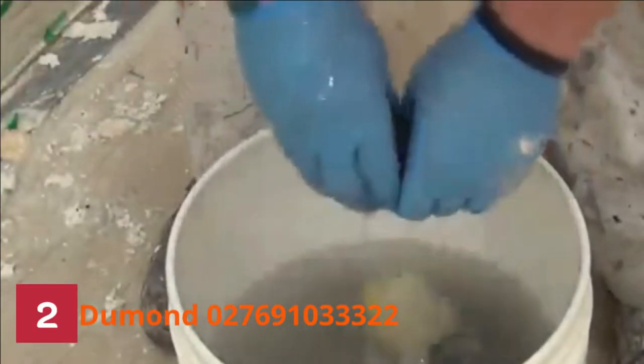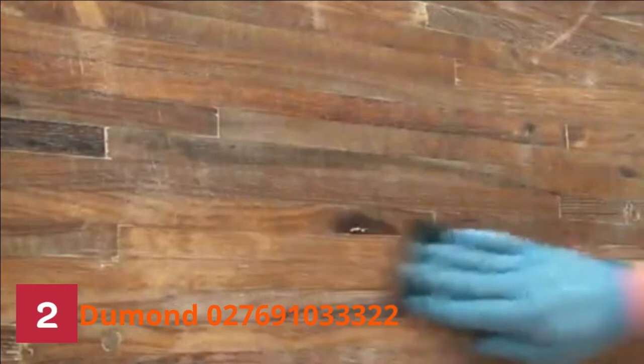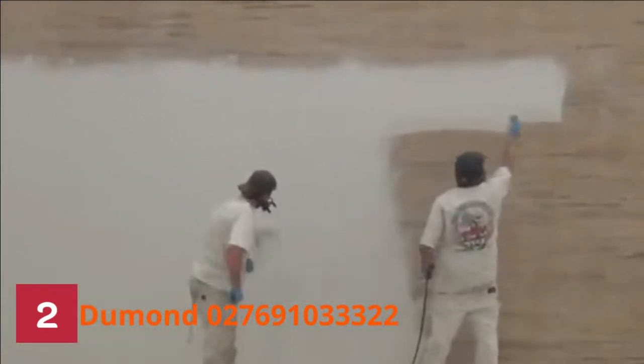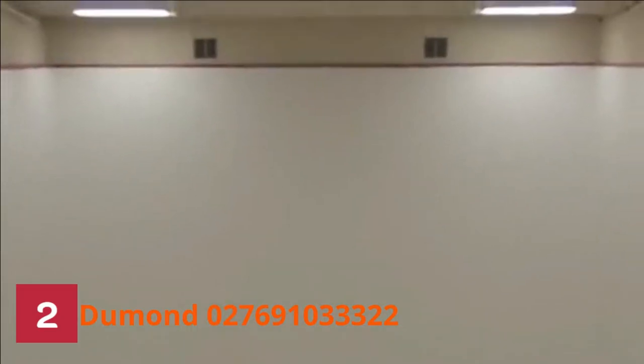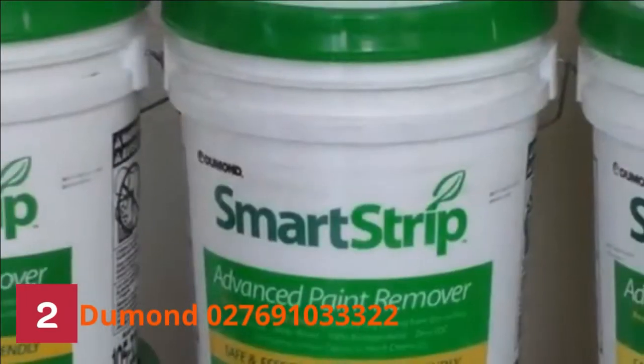2. Demand 027691033322. SmartStrip is a groundbreaking paint remover safe for the user, any substrate, and the environment. If you need the best professional paint remover, your search ends with this product. This deck stripper is second to none as it works as marketed. It's safe for pets, humans, and the environment as it does not contain methylene chloride.